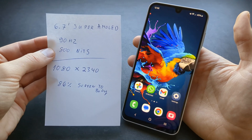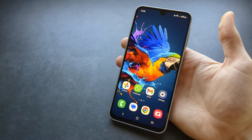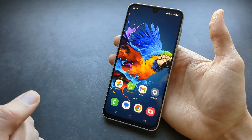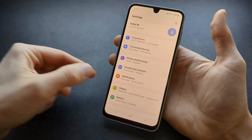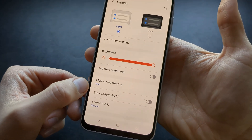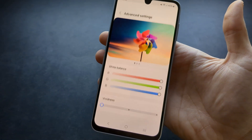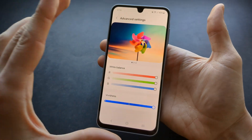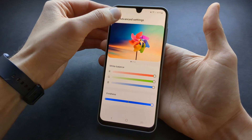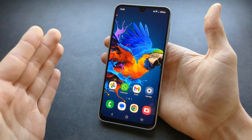You probably already know that your A16 has an insanely good quality display, but we can actually make the colors pop even more and make them even more vibrant. Go to settings, then display settings, click on screen mode and select vivid. Then click advanced settings and you can crank this to the maximum if you want your colors to pop the most.